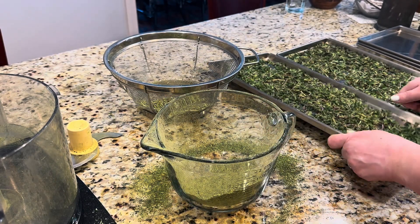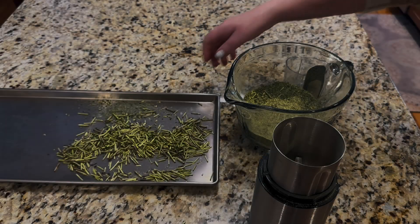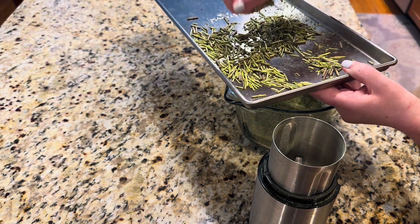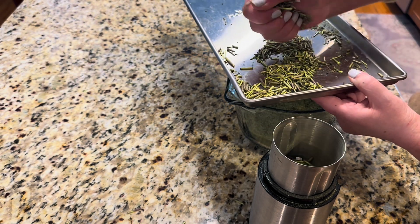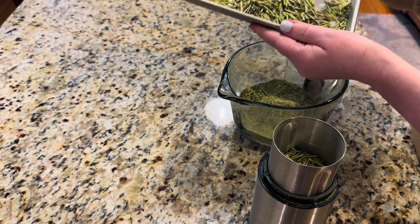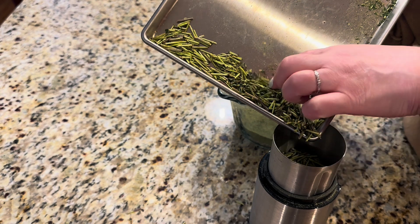Let me continue working on the rest of these trays and pulverize them as well. I've decided to utilize my spice grinder to deal with these sticks because I don't want to waste them either. They're going to produce probably a little bit lighter color, but let's turn them into powder as well.